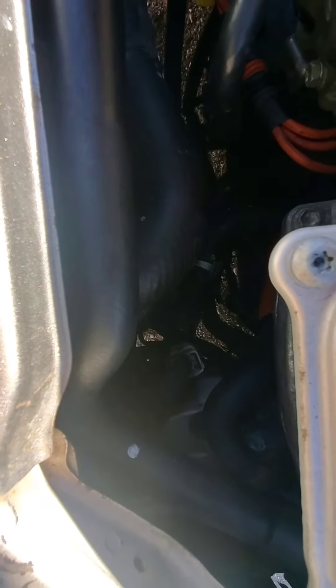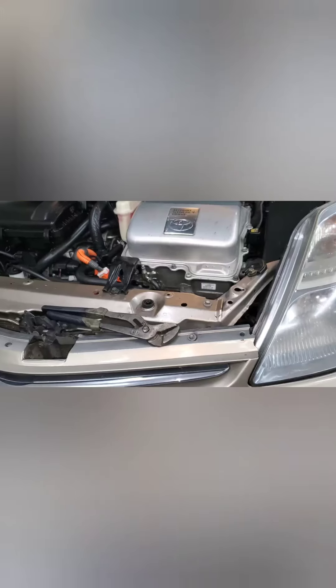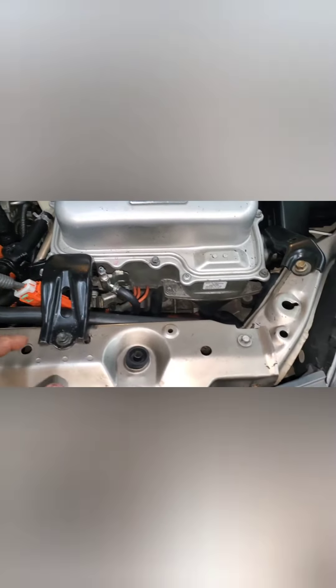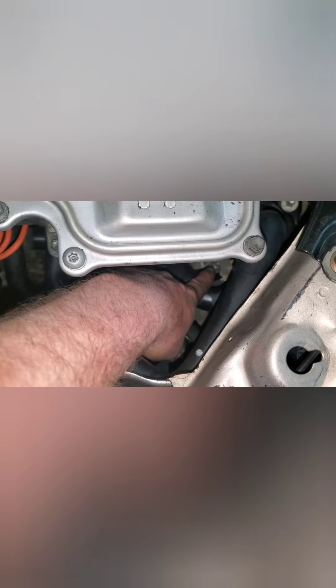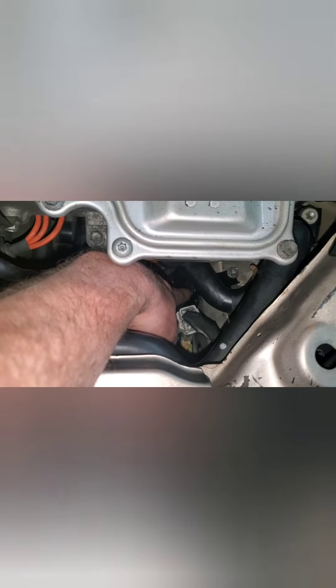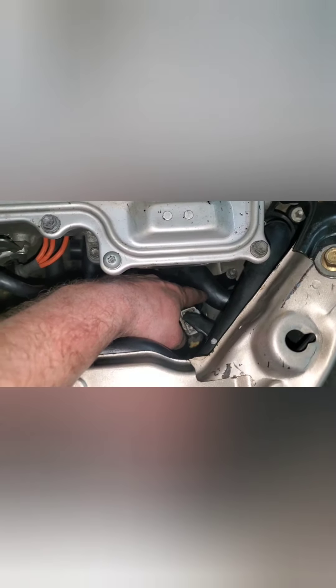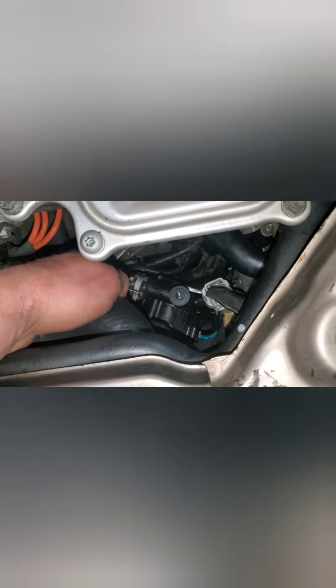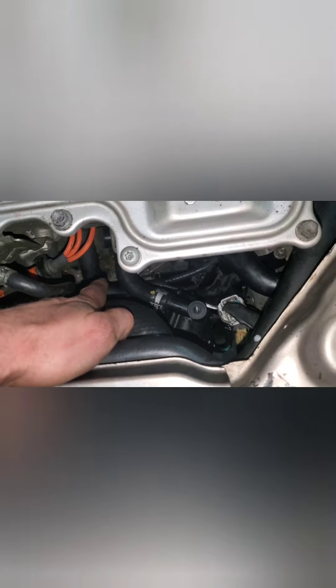The heater control valve is right down there. Once you get the cover off of there and get down to it, you've got a nut right there, and then you've got a 10mm bolt holding the bracket on there. Take those out first, and once that's out of your way, you have enough play to move it around, pull it up, and get your clamps off.